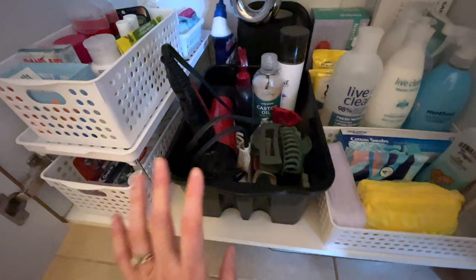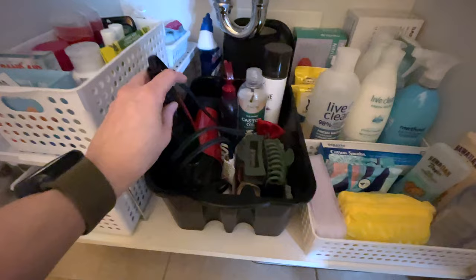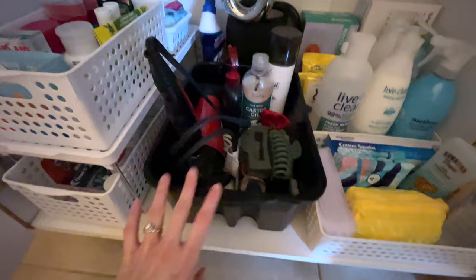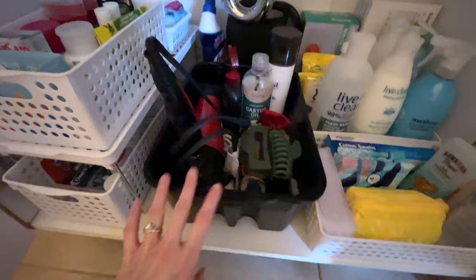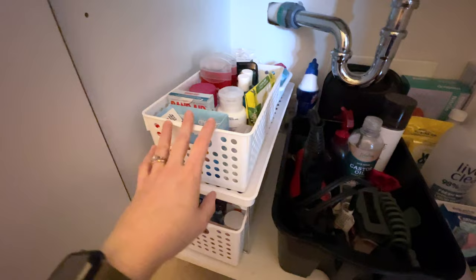In the back there is more loose dental care — floss, little toothpicks, flossers, and extra cotton pads. This black tub was a bit unexpected — I originally kept hair stuff in a basket but it wouldn't fit, so I'm using this black tub instead. It's not as visually appealing but it fits my hair dryer, hair accessories, hair care products, and clips. I might go back for a white basket to match.